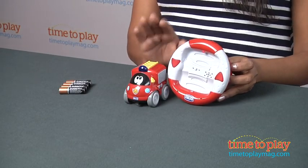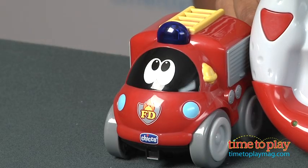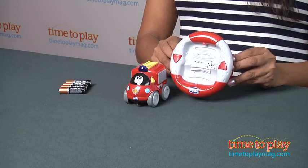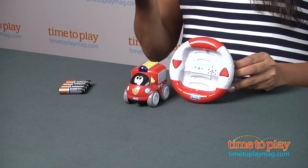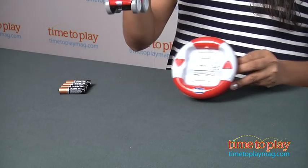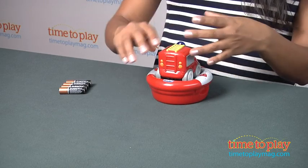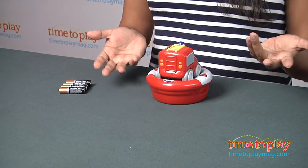This remote control fire truck is a lot of fun for the little ones. It's a one-step, do-it-all kind of toy. The steering wheel base is also the charging station, so no more losing your remote control. You just attach the car to the base and it recharges. It takes about six minutes to recharge and then you have about a six-minute battery life.